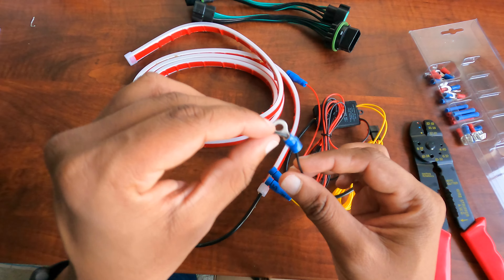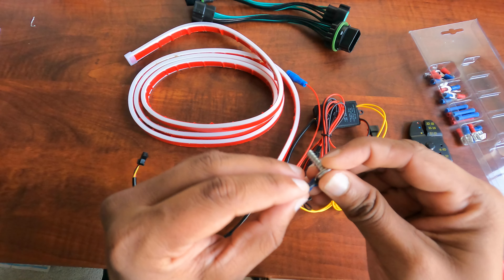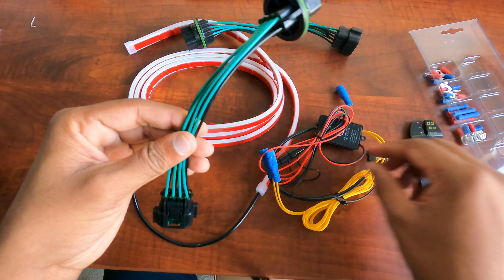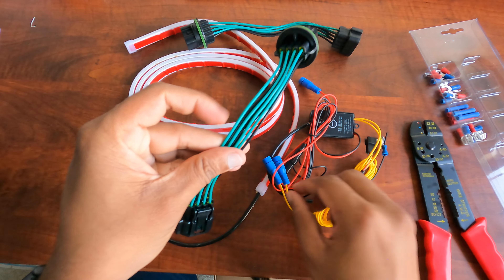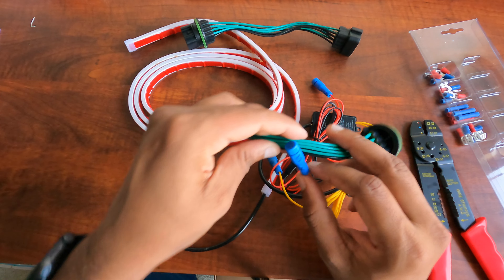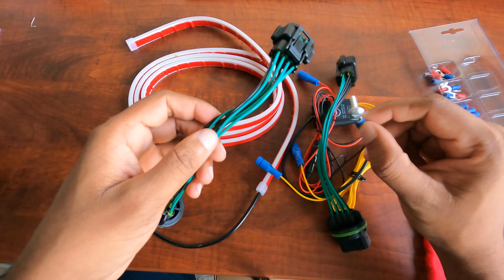I'll install a ring connector to the ground, which I will be using with a bolt to tie to the car body. I will be tapping the DRL power to the side marker wire, and the near turn signal to the turn signal connector. The far turn signal goes to the other connector, and the ground will be connected to the car body.